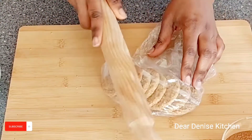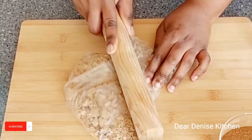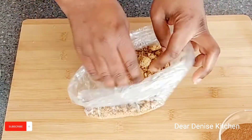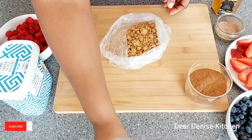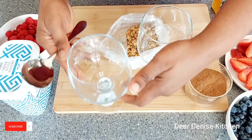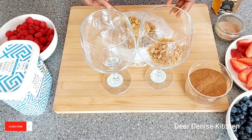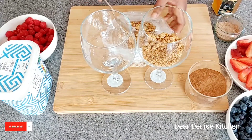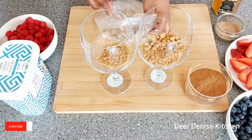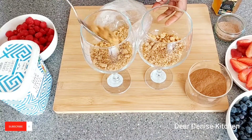First and foremost, let's crush our oaty biscuit. You want to use oaty biscuits, granola, or you can even crush granola bars — they're perfect for this. You don't want to use something like rich tea; it's just going to go all soggy. But if that's what you're going for, why not? You can put together whatever you like. It's just about being creative, and at the end of the day you want to enjoy whatever you make.